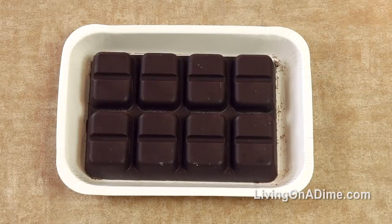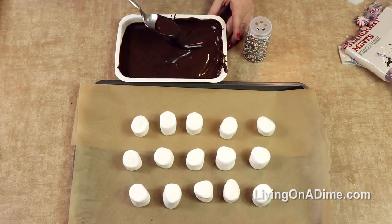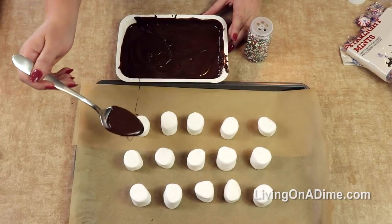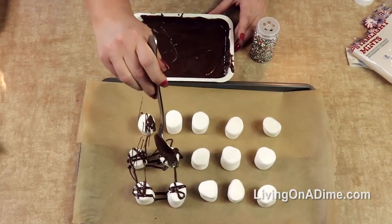Let's microwave this and then we'll dip our marshmallows. You want to set your marshmallows on a tray. You can dip these but I like this method — I think it's a little bit prettier. Just take your spoon and drizzle chocolate all over your marshmallows, just like so.